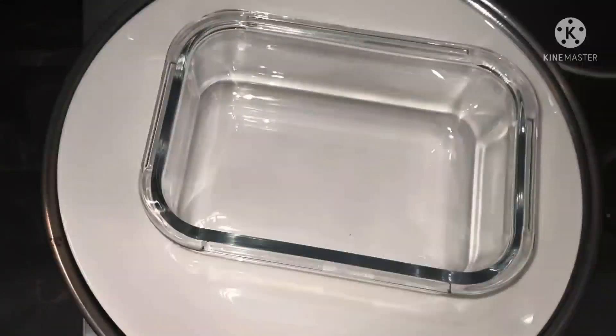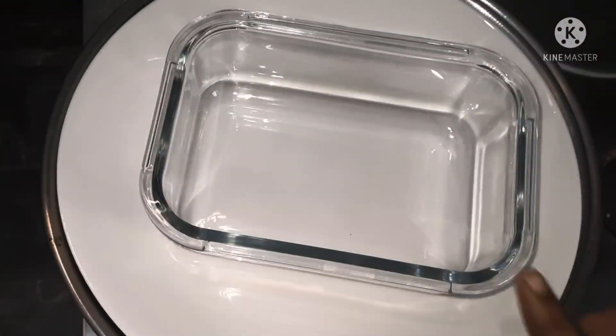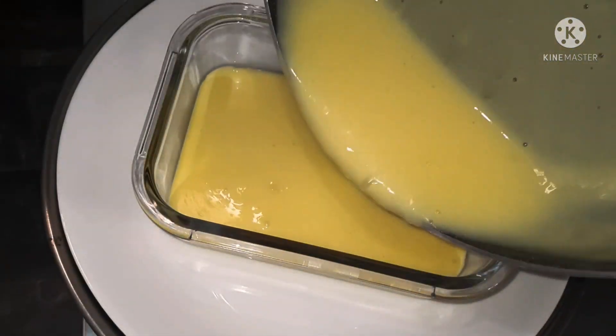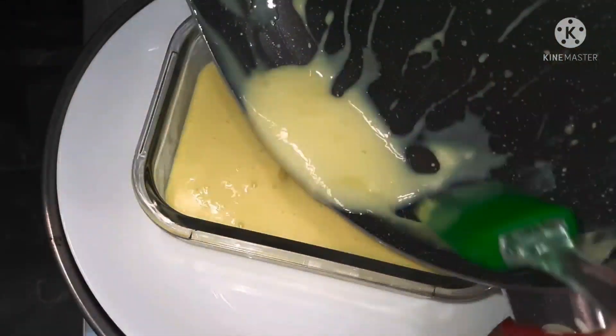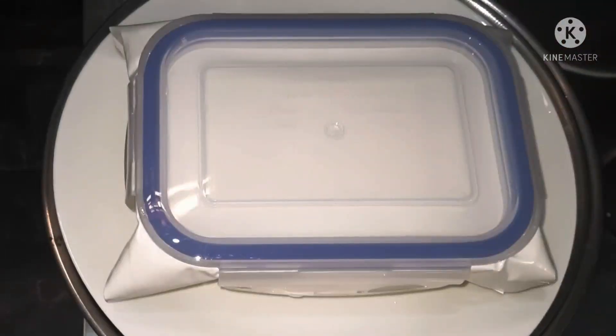Press the paper on top and open this in the first tank. We will close the lid for 4 hours.